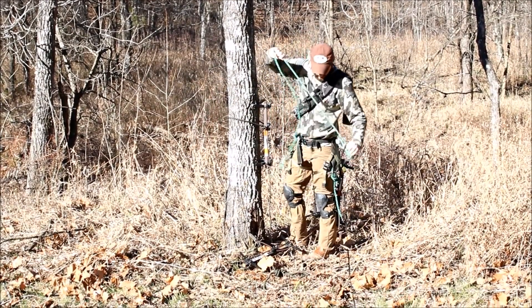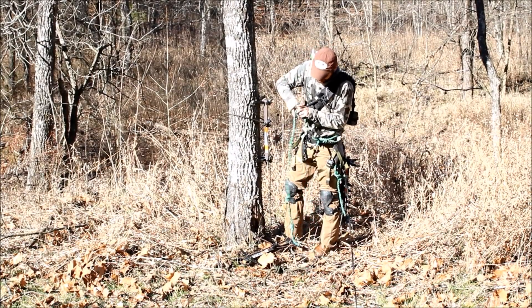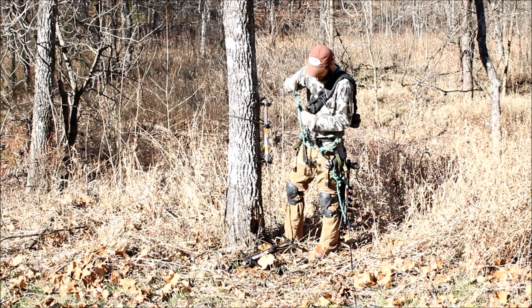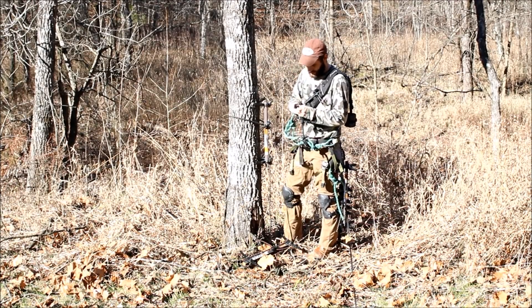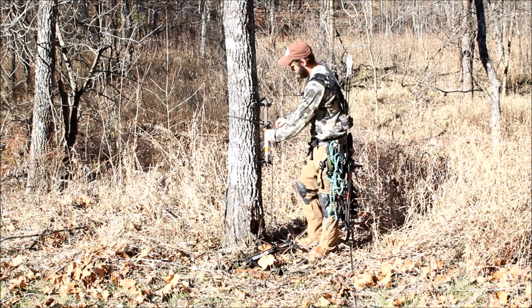Once I'm on the ground, I'll remove my lineman's belt and daisy chain it up — sliding the Blake's hitch all the way up against the saddle. I'll daisy chain the rope, take the last loop, hook it through the carabiner, and hook that carabiner back through my lineman's belt attachment point.